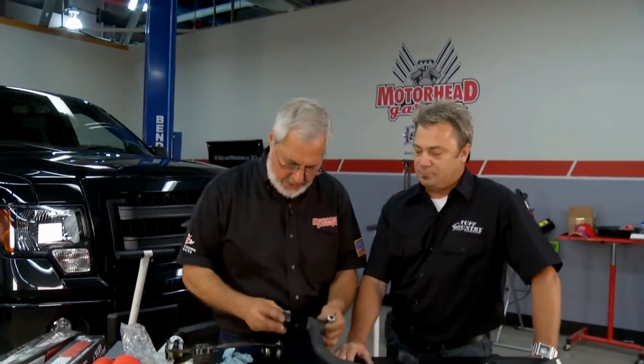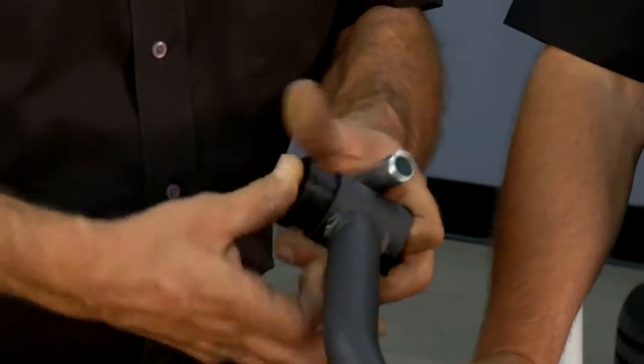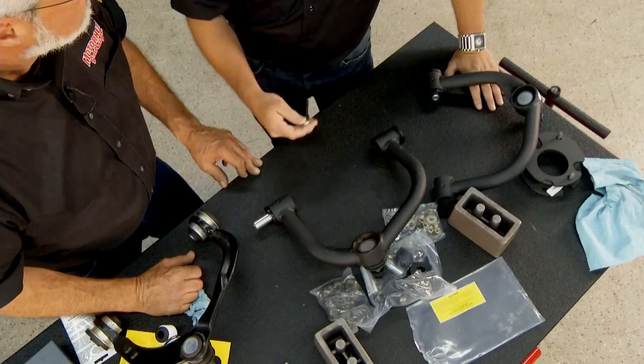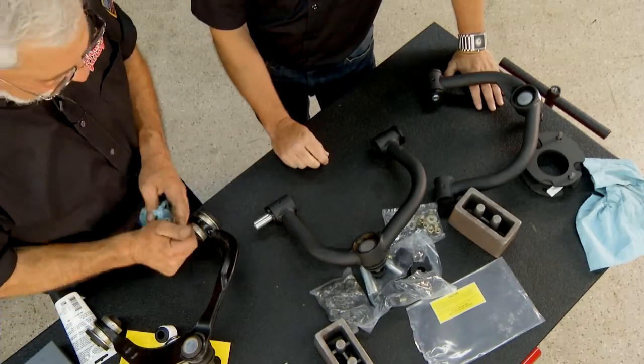The new control arms from Tough Country come with polyurethane bushings that push in, along with sleeves — no special press needed. Grease them so they won't squeak and it'll go together nice and easy. They also have a Zerk fitting installed on the control arm, so they recommend you grease it every 3,000 miles or at oil changes to make sure everything's functioning properly.